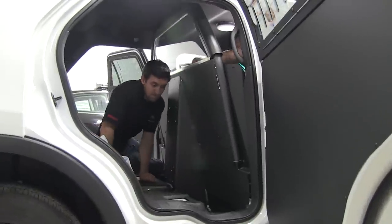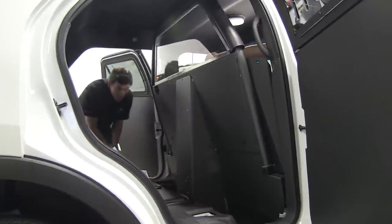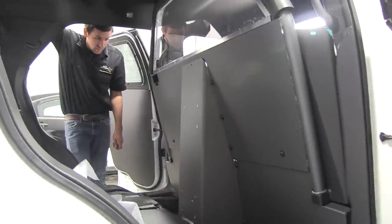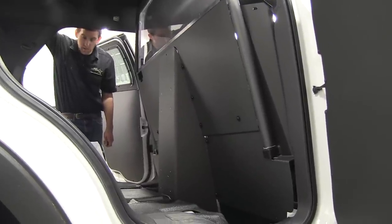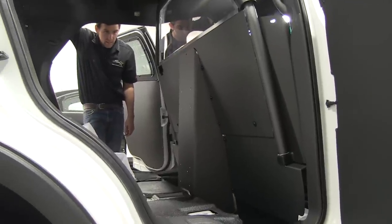It's quite nice to have so much space to work in — one great thing about this Ford Interceptor SUV is there's really a lot of space from an installation point of view. You can be a lot more mobile and move around a lot easier than in the Charger or the Interceptor sedans, which are pretty tight.